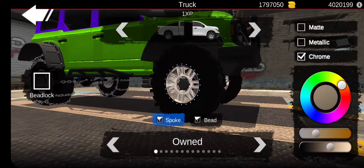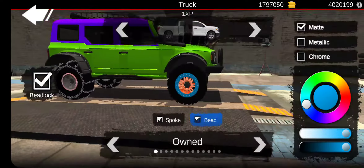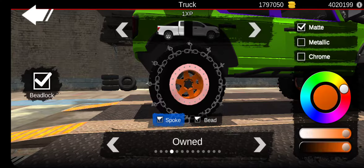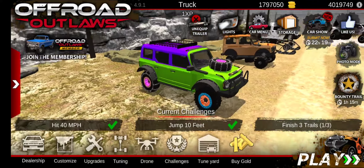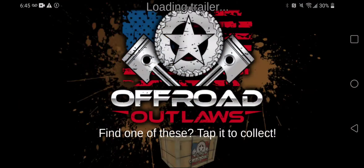Yes, rims. I'm just literally going to put some random colors and stuff like this. Bead on here — yeah, it looks good enough. Spokes, let's just do chrome. This thing's going to look the worst out of everything. Now let's bring this one into multiplayer and see how people like it. If someone really likes it, it's just sad.